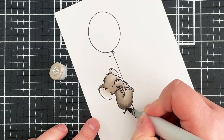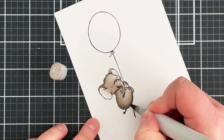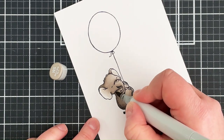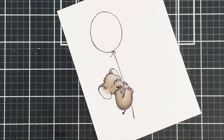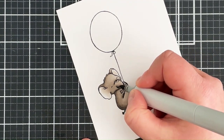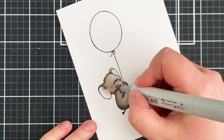I forgot his little tail, so I'll go back in with the W5 and add a little bit of extra darkness onto some of those darker areas, then blend that out a little with the W1.